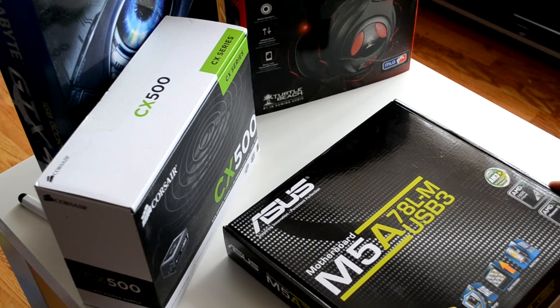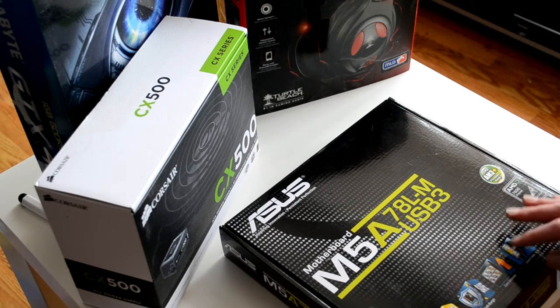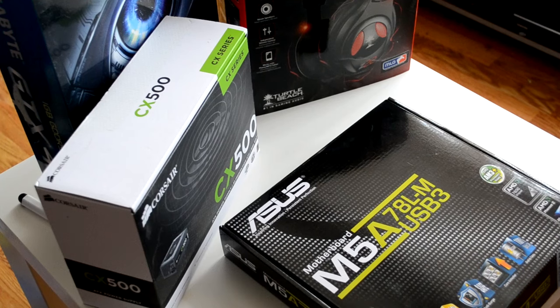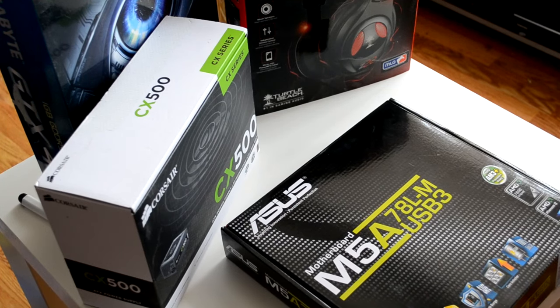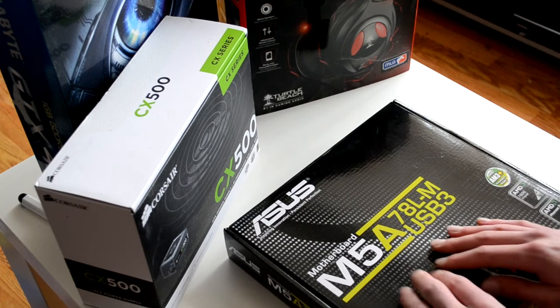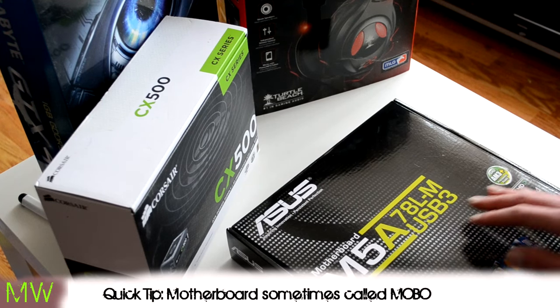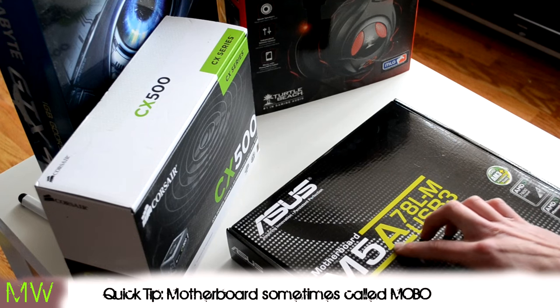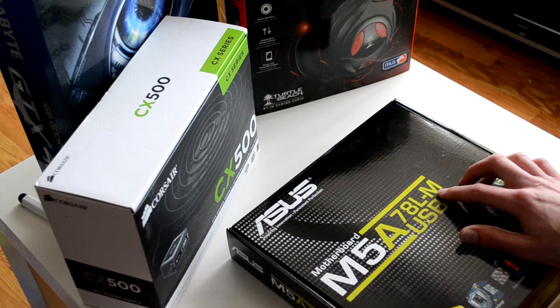CPUs are a little bit dull in the sense that there's only so much I could show you in this setup. But what I really wanted to get to first is the motherboard I've purchased for the session, and it is an Asus M5A78L-M USB3.